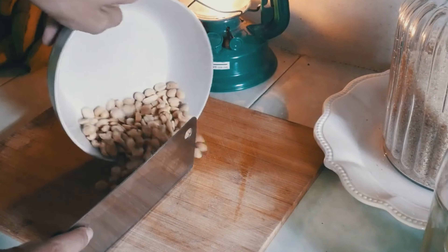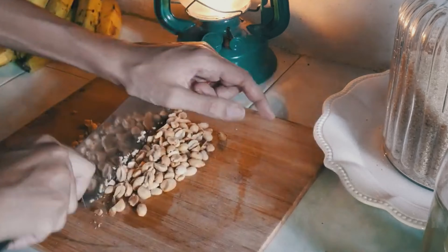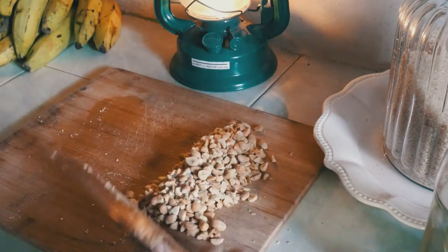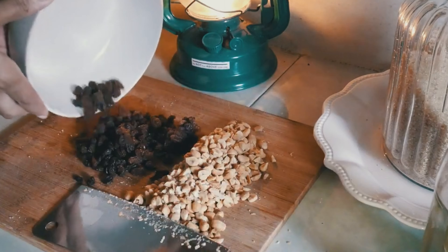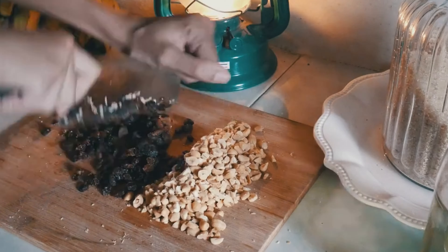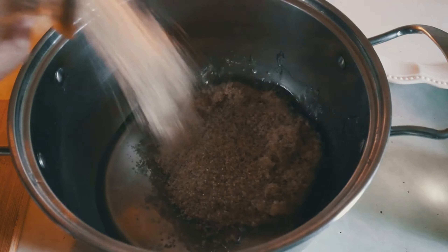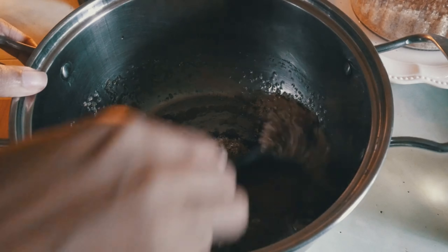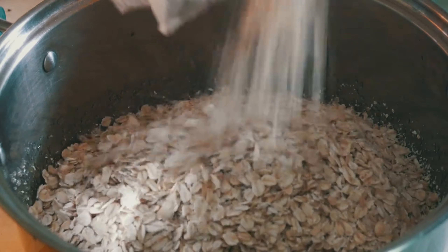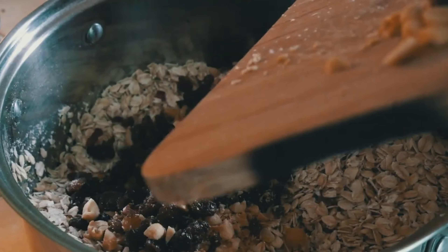The next one is granola — also an extremely simple and 100% customizable breakfast, and it's just too easy to make. You can have a fruit and nut mix, or chocolate and peanut butter. If you want to make it vegan you can use coconut oil instead of butter, though when you use butter it tastes really good. Once it's cool, place it in a jar and you can keep it on the counter or in the fridge depending on how quickly you'll finish it. After three days I would say put it in the fridge.